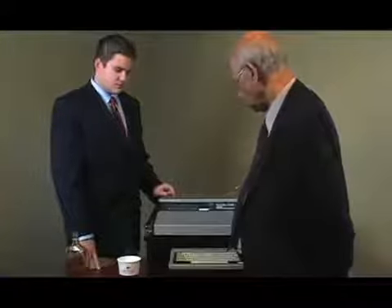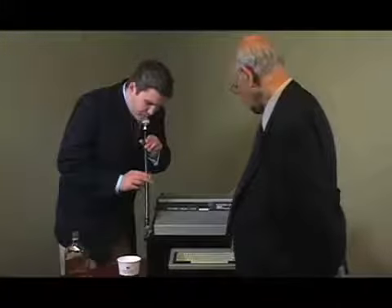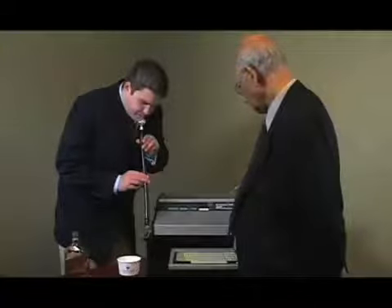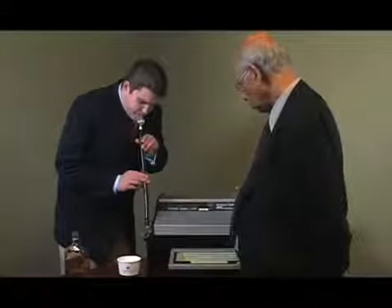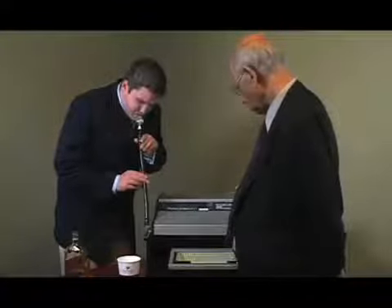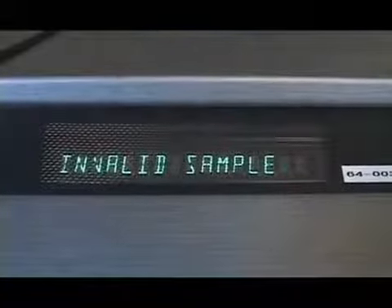The instrument tests for alcohol in the surrounding air again to make sure it is zero, then performs another computer check. Ready for Michael to blow. He is now reading 230, then it came down to two. It now says: invalid sample.